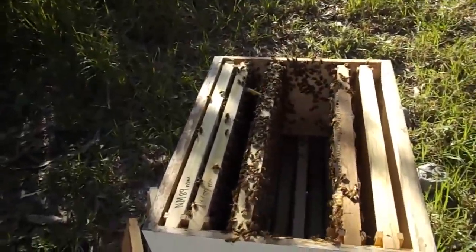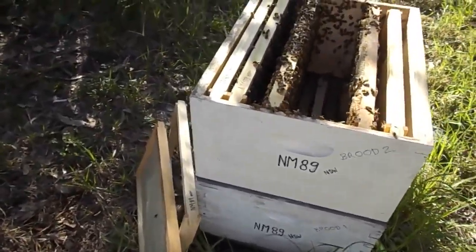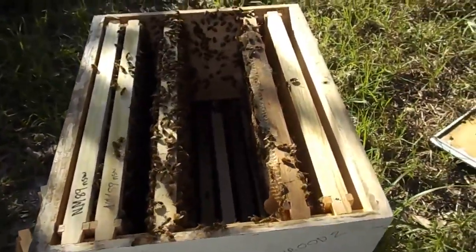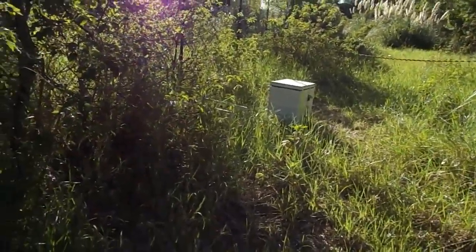A handheld shot of the hives here. Today I've been looking at this — this hive is the one that should be queenless. The one you can see in the background, in the center, that one has the old queen and there are a few queen cells.